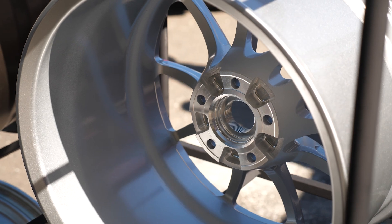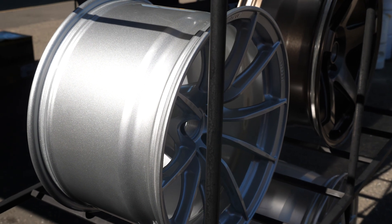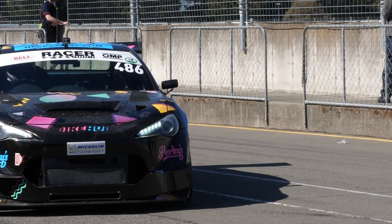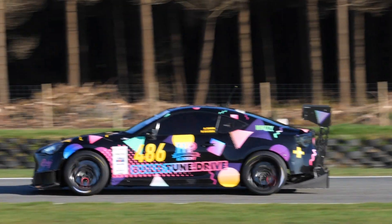As an aftermarket wheel manufacturer, typically our type of customer wants to go wider, bigger, have a more dynamic look to it. We take that into consideration, but since we're a performance wheel company, we also have to make sure that your lap times are better, and the safety factors are addressed. Everything comes into play.